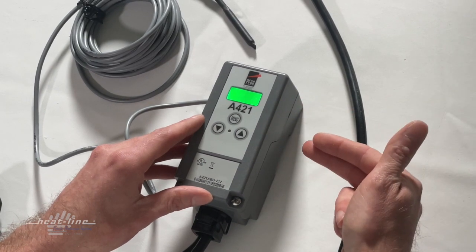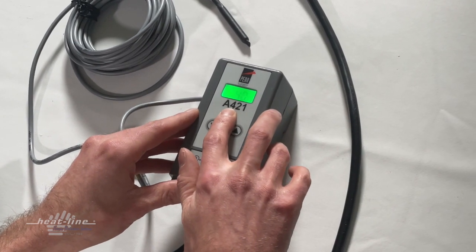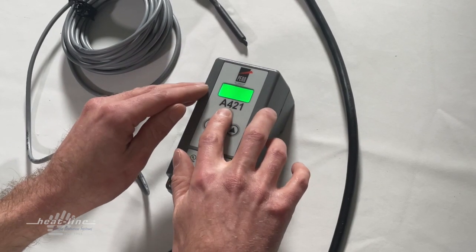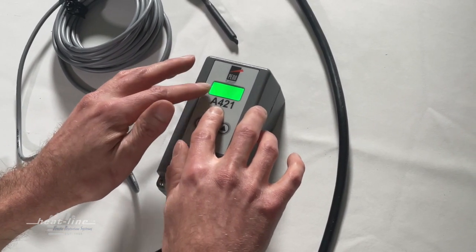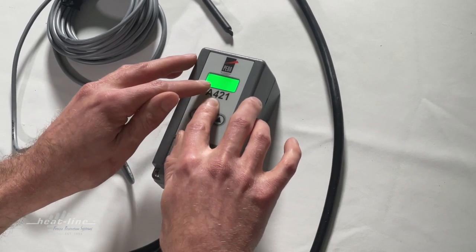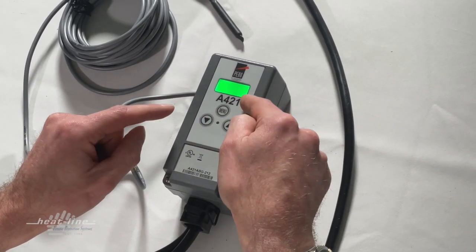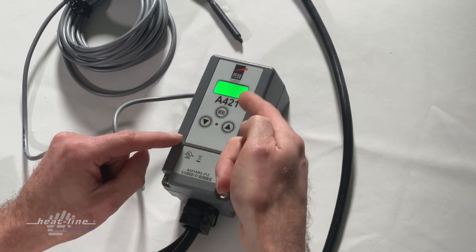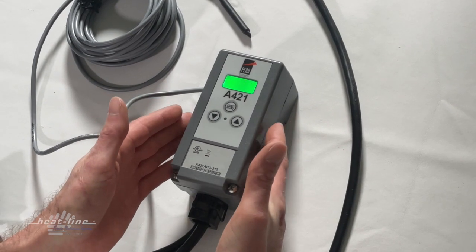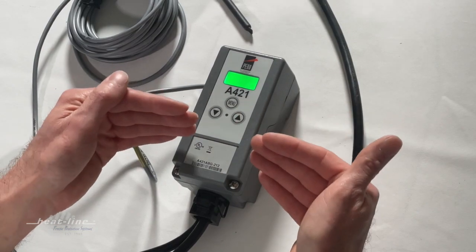We have the off temperature — I believe I programmed it for 48. I can double check by pressing through the menu. Some of these screens are sensor codes that we can ignore — just press past them as they're not important to us. Cycling back, we're at off again — off is 48. On is now 40. The unit will time out after about 30 seconds. Once it times out and is no longer flashing, the new program is in place.